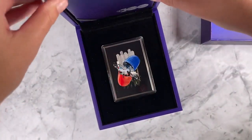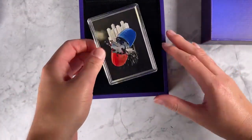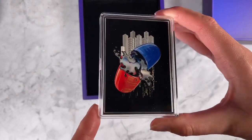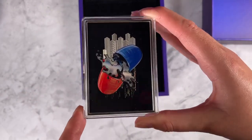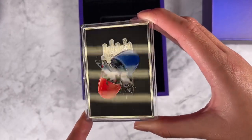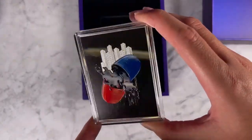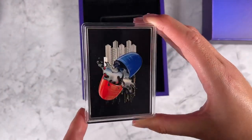And now for the coin itself. The design highlights striking artwork inspired by the 1999 classic film. You've got a mix of vibrant colour, frosted engraving, and mirror finish, which creates a strong contrast against that black coloured background.